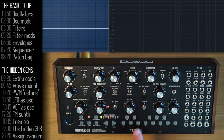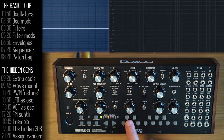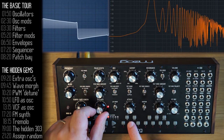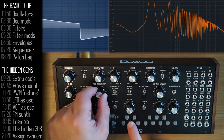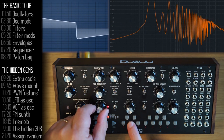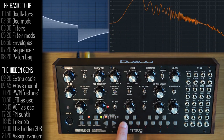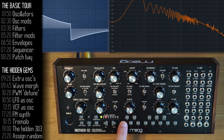Pulse width modulation is another nice way to get a multi-oscillator sound from the Mother 32. With the LFO as the source and pulse width as the destination, as I increase the rate and modulation amount, I get an effect of two oscillators — especially in the low registers, it sounds like a nice detuned multi-oscillator sound.